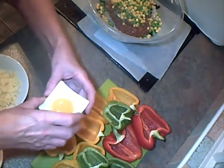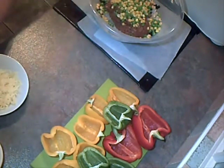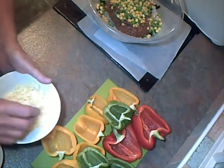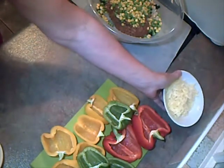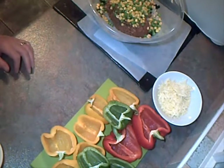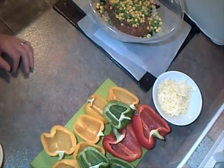One egg yolk. And we've got about 50 grams of grated cheese to top the peppers off before baking. So I'm going to set the oven at 200 centigrade, gas 6, 400 Fahrenheit.